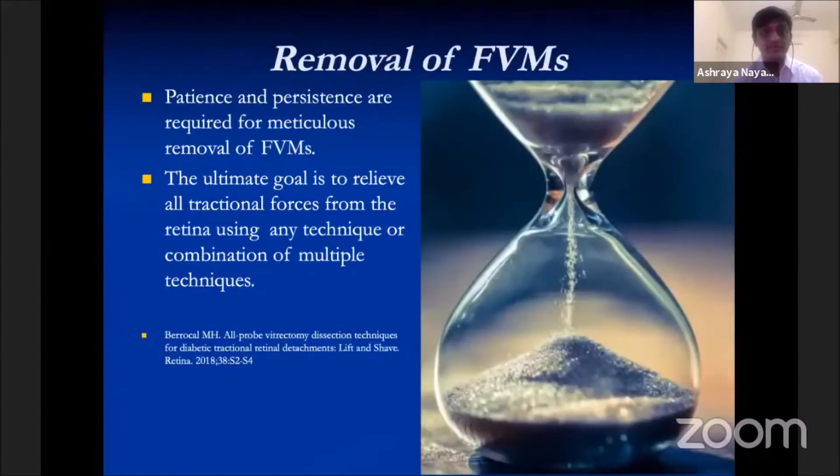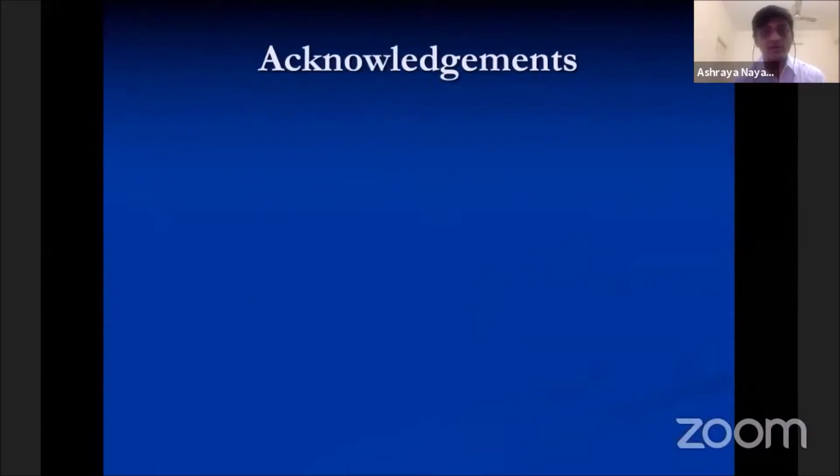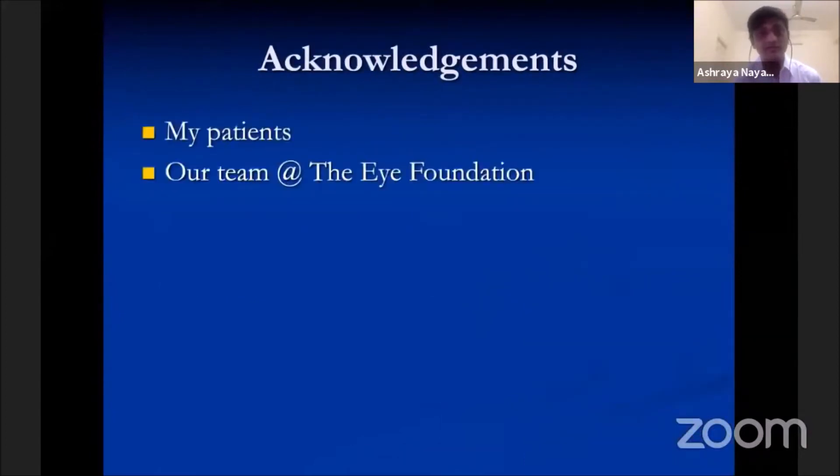Patience and persistence are required for meticulous removal of fibrovascular membranes. The ultimate goal is to relieve all traction forces from the retina using any technique or combination of techniques. When discussing potential surgery with the patient, it is important to convey realistic goals, expected outcomes including multiple interventions, and risk of complications. I would like to thank my patients, our team at Aravind Foundation, and my mentor Dr. Raja.